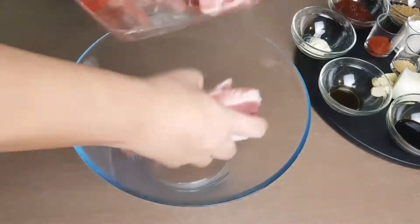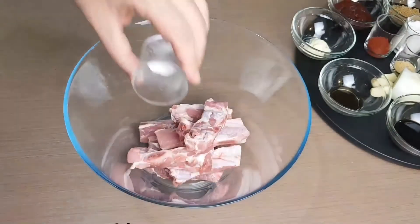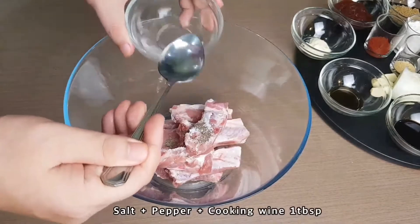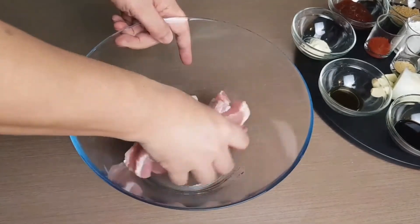In a large mixing bowl, together with the pork ribs, add salt, pepper, and cooking wine, and mix.